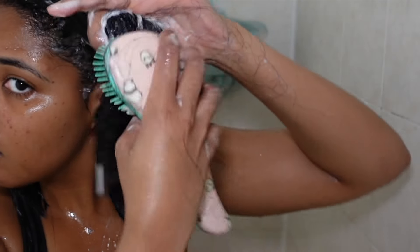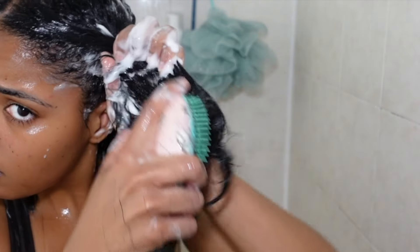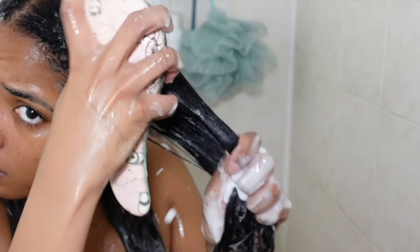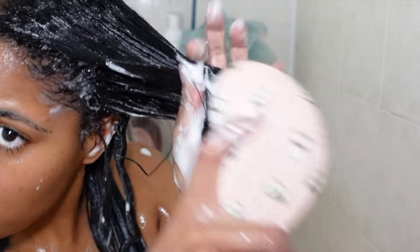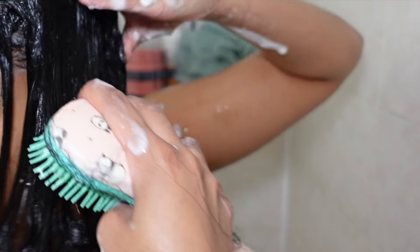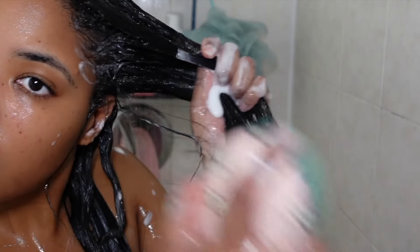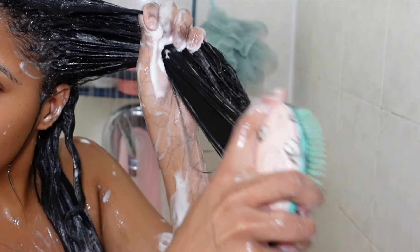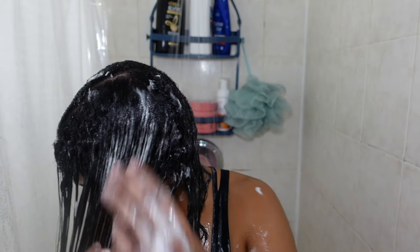There was this knot on this side of my head that just didn't want to come out. Watch me trying to remove this knot. I finally got it out — it feels so good to have my hair fully detangled.